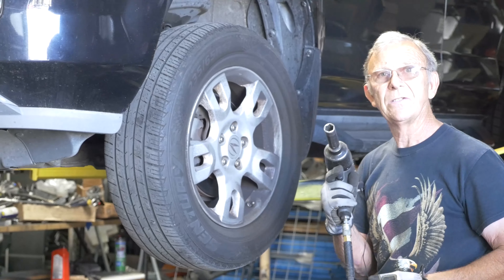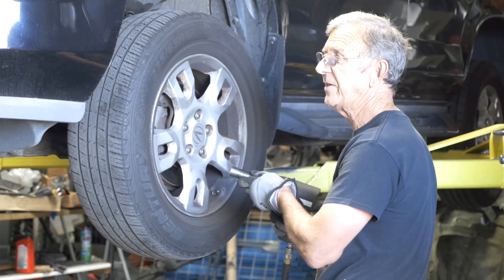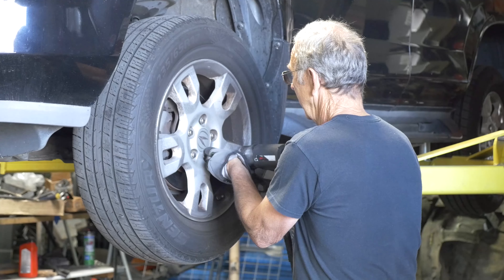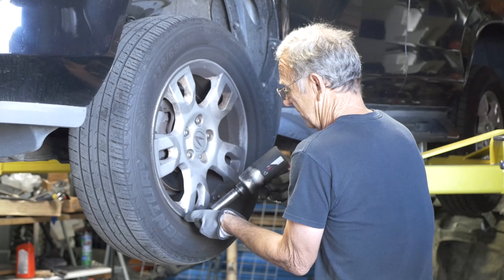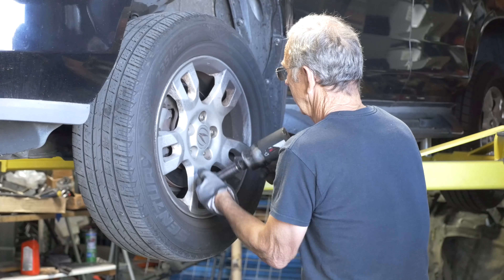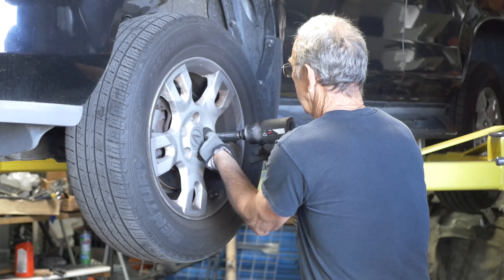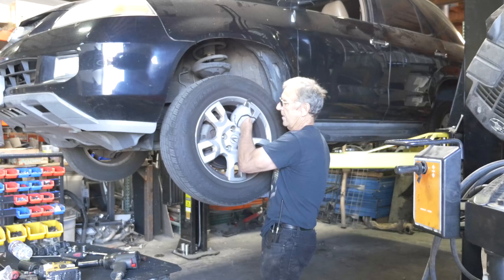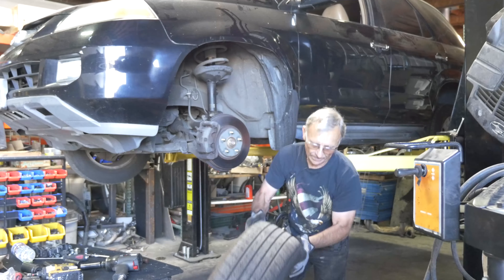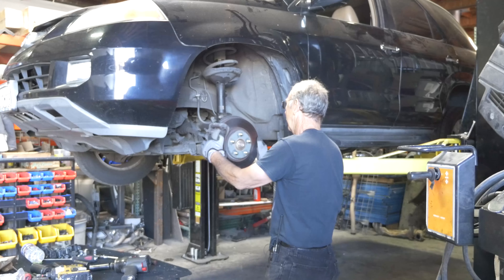This is a 19mm socket. Most lug nuts are 19 millimeters — not inches, 19 millimeters.